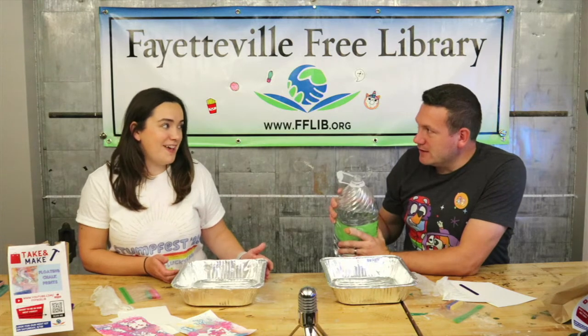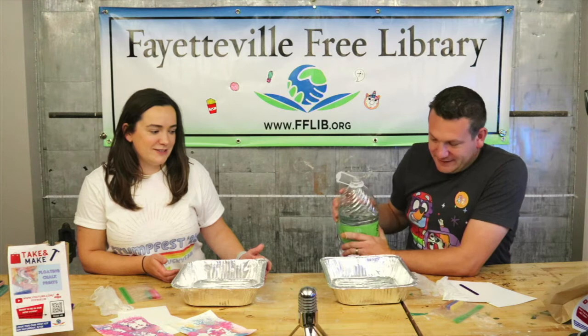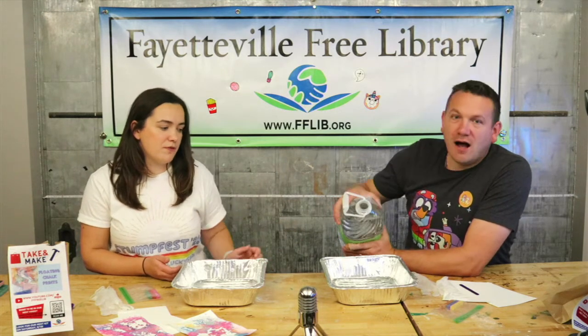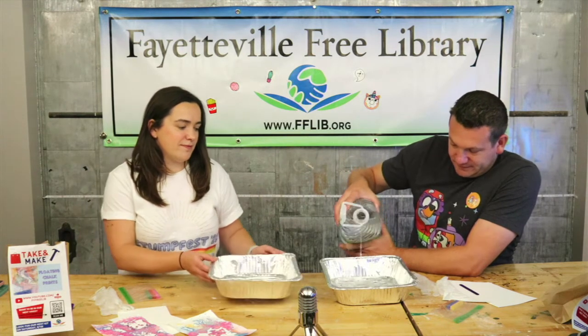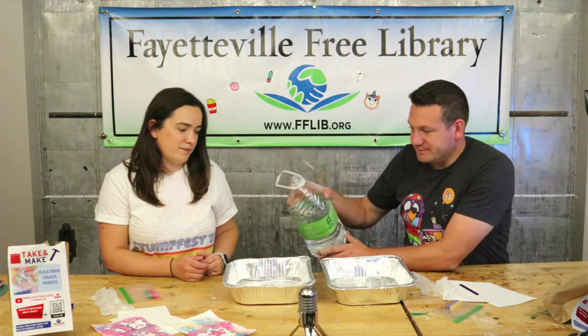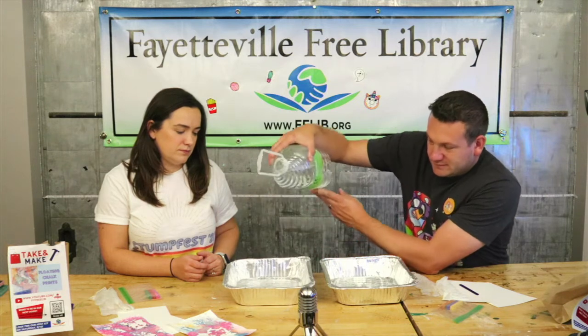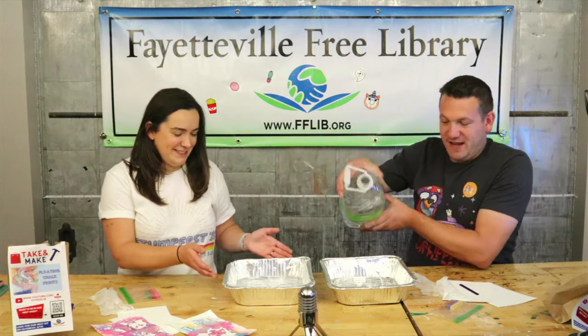Alright, first step — we're going to pour some water. Go ahead, pour your water into your dish. You want enough to cover the bottom of your container. Get fancy with it!